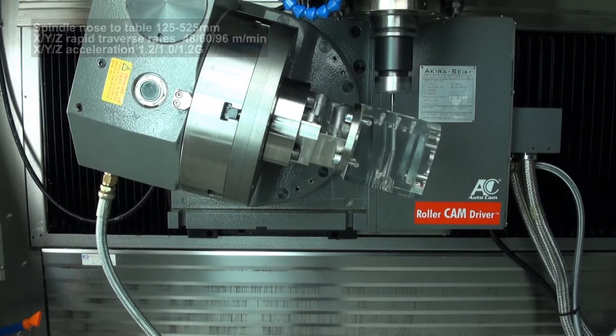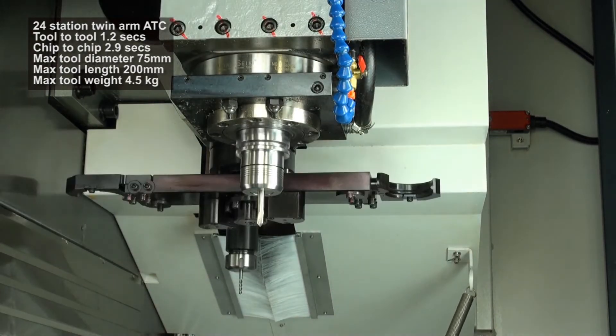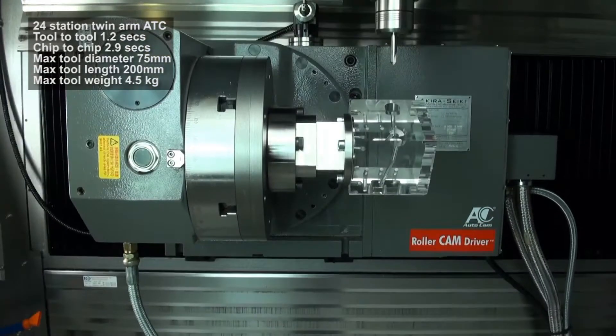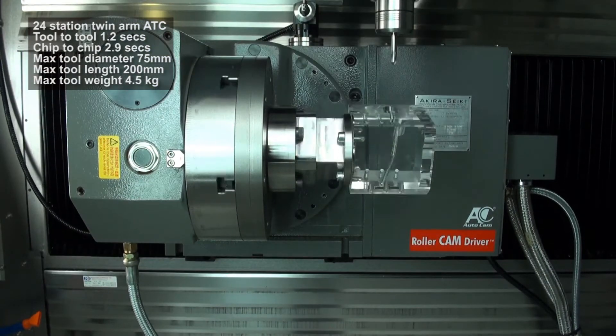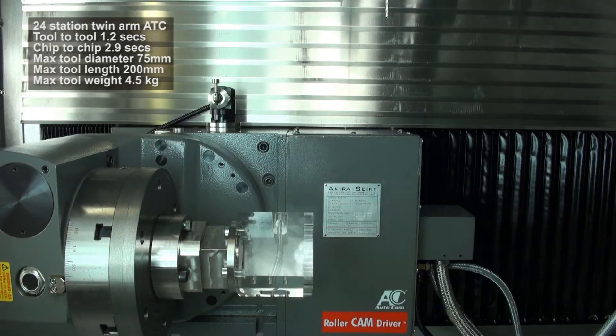There is a 24-station twin arm tool changer. The tool-to-tool change time is 1.2 seconds and chip-to-chip is 2.9 seconds. The recommended tool size is a maximum of 75mm in diameter, 200mm in length and 4.5kg in weight.